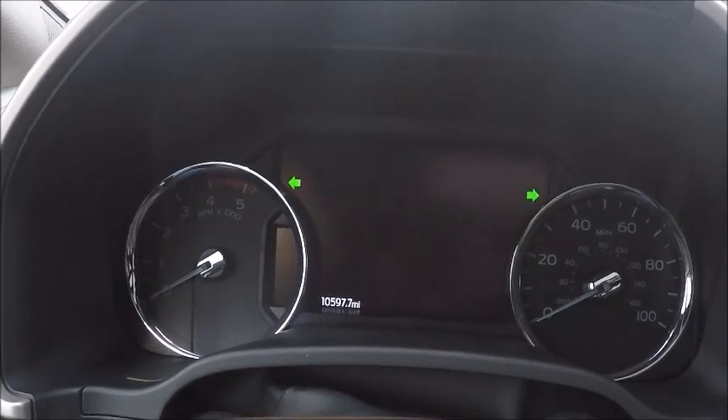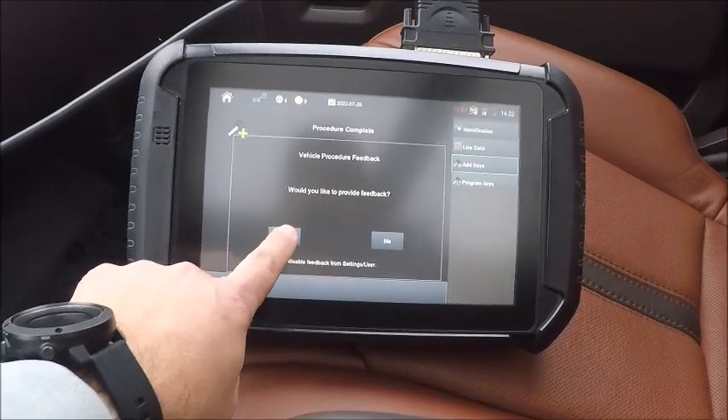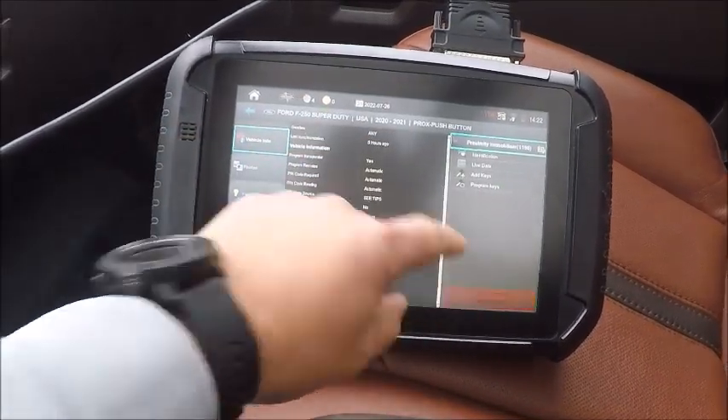Door lock cycling — key programming successful. I'm going to go ahead and back out. Hit no — procedure complete. We'll go ahead and disconnect.